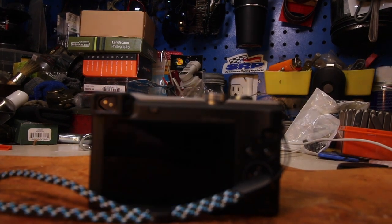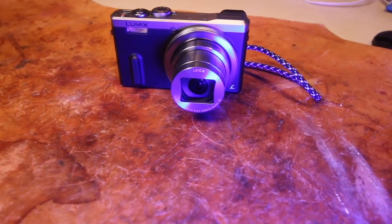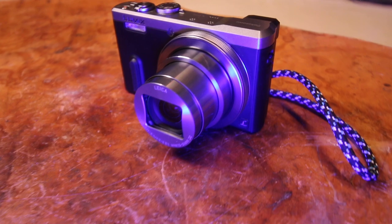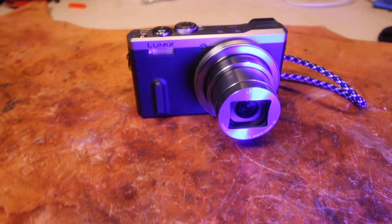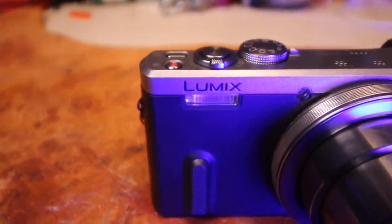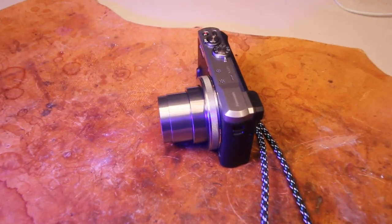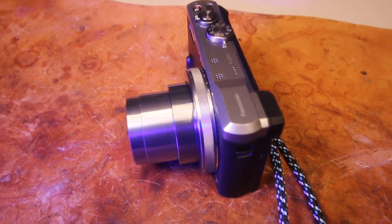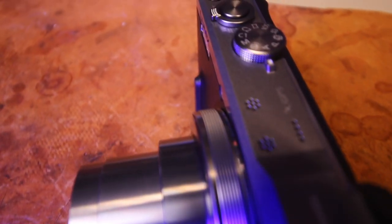The LCD is a fixed three-inch on the back. It shoots MPEG-4s or AVCHD and uses SD cards. The weight is 240 grams — about 0.53 pounds or 8.47 ounces. It does have built-in GPS. Image ratios available are 1:1, 4:3, 3:2, and 16:9.